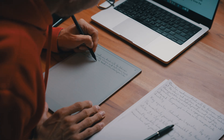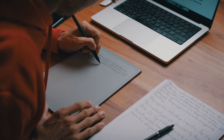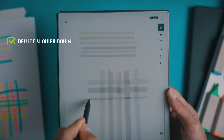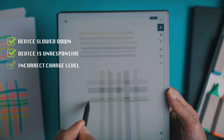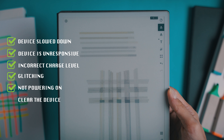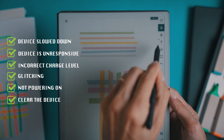Hi friend! Today we're diving into something every Remarkable Paper Pro user should know: how to reset their device. Some people think resetting means it's broken, but it's actually more like a fresh start. Whether your device has slowed down, become unresponsive, isn't showing the correct charge level, is glitching, not powering on, or you want to clear everything off, we've got you covered. In this video I'll show you how to do both a soft reset and a factory hard reset, plus how to recover the software if things go wrong.